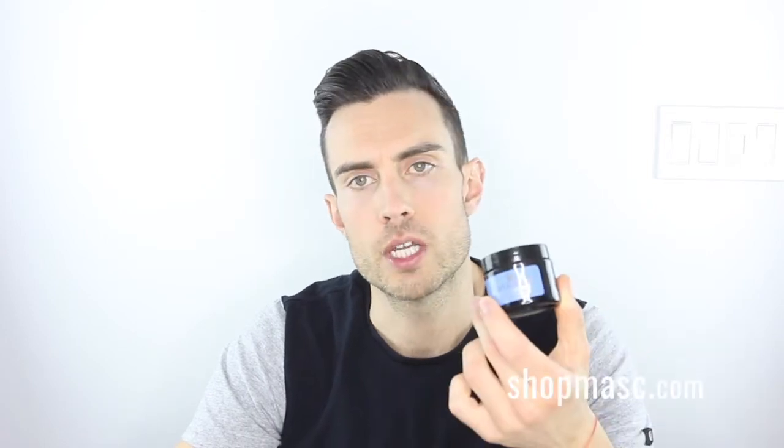Hey everybody, Jamie at ShopMask.com. Welcome to another Mask Minute. Today I'm going to show you a new product from Baxter of California. Baxter of California is one of the oldest or most established skincare lines out there — I think they were founded in 1965. They recently introduced this new product called the SuperShape Skin Recharge Cream.